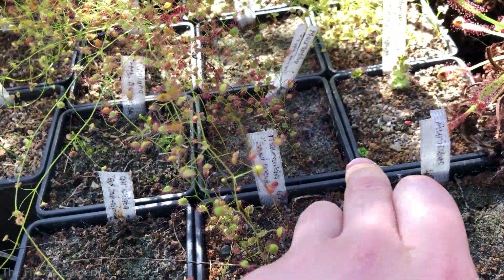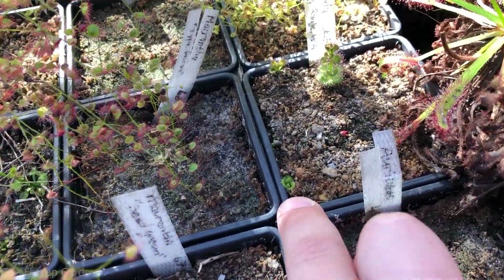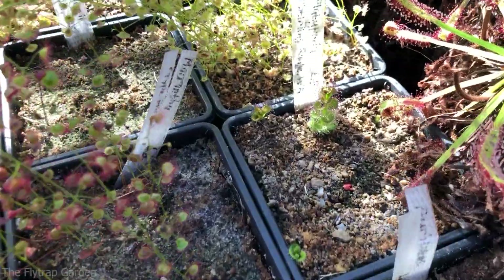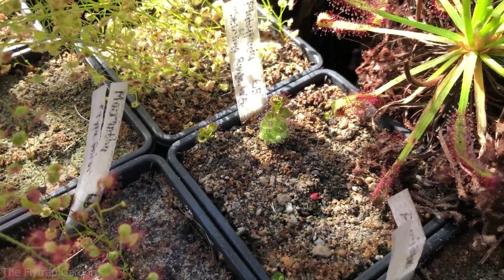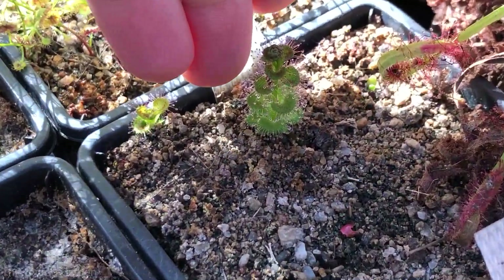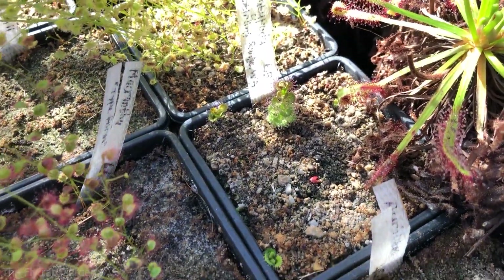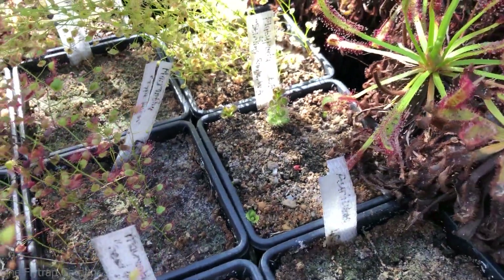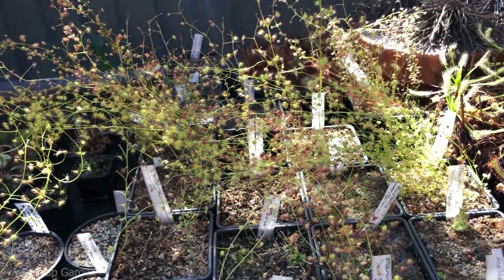Over here we have a platypoda — if you guys remember, it was just a bulb coming out of the ground, but it's growing well now. It has multiple little leaves kind of coming off of each other. A nice little plant there. Next we have another macranthus and I don't even know where it's going — it's just somewhere in that massive bush.